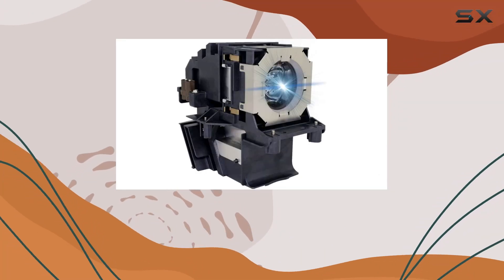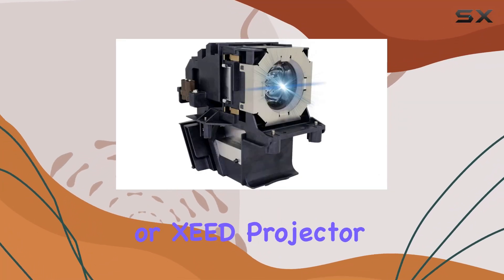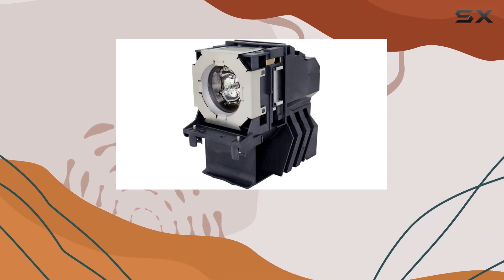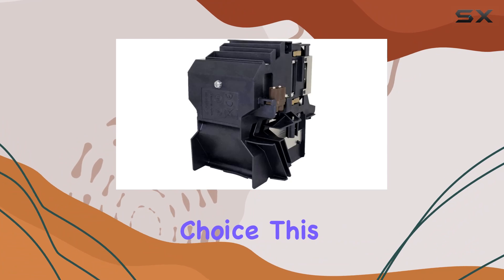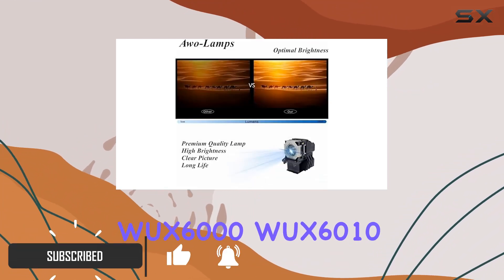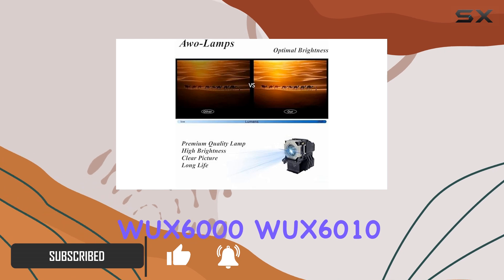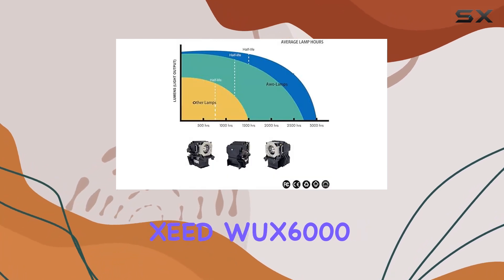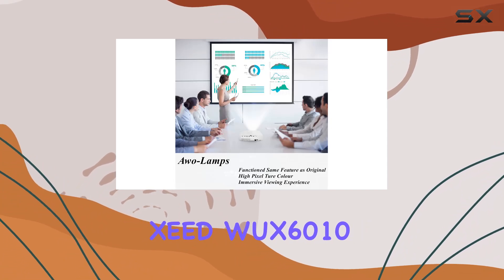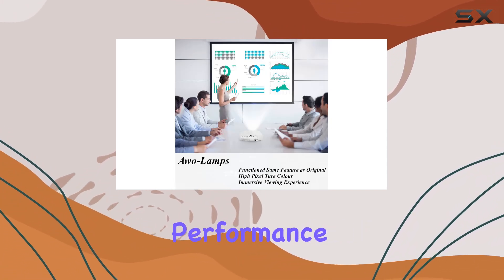If you're looking to replace the lamp in your Canon RELE-S or XED projector, the original NSHA 330W lamp bulb is an excellent choice. This replacement bulb is compatible with models such as the Canon RELE-S WX6000, WX6010, ZWX6000, WX6000D, and ZWX6010, ensuring you get the best performance out of your projector.